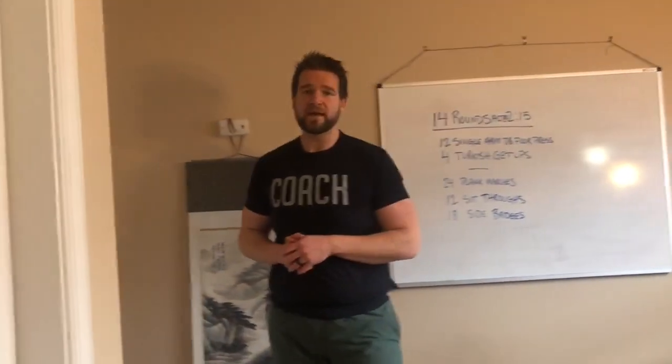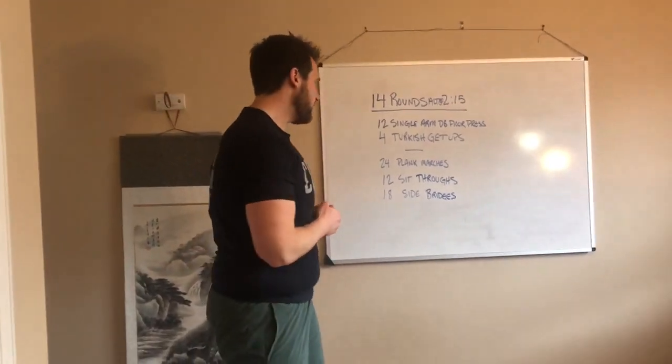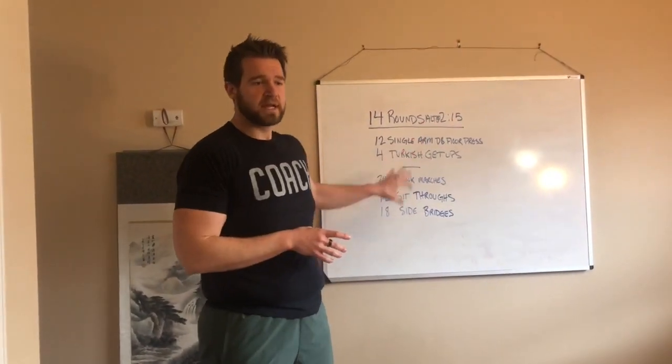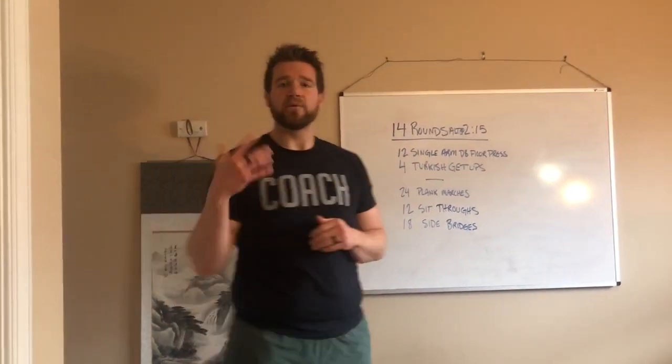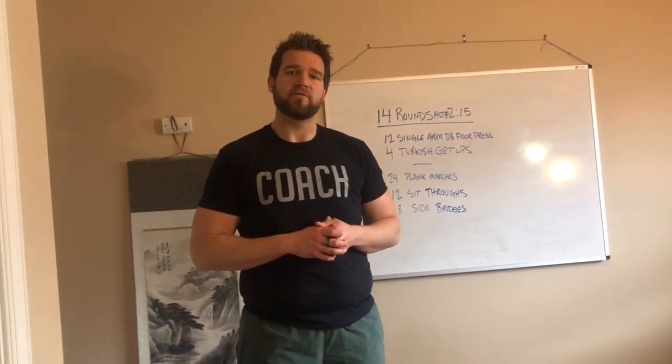I will see you guys at 9:30 on Saturday. If you need any modifications or anything like that, just reach out. Hopefully you guys enjoy this workout, and I will either see you on Zoom tomorrow or talk to you throughout the week. Have a great weekend!